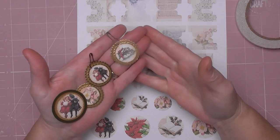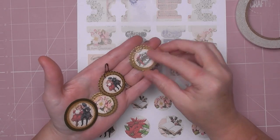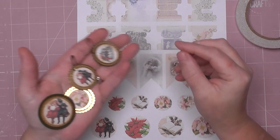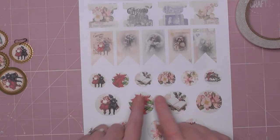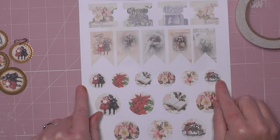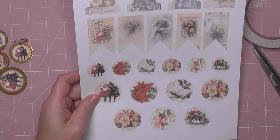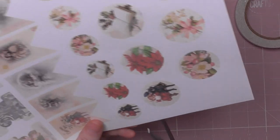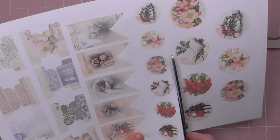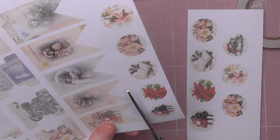Hello everyone, Amanda here. I'm sharing some really quick and easy journal charms — super simple to make, nice and sturdy, perfect to hang off your projects or a page on your journal. I'm using a sheet from my new Victorian Yuletide add-on kit, which has these lovely circles. When I made these circles, I had in mind making little charms and embellishments. I'll show you the smaller ones and then the larger ones.